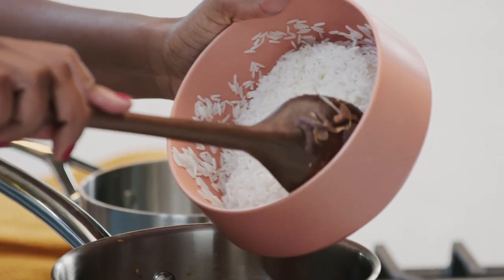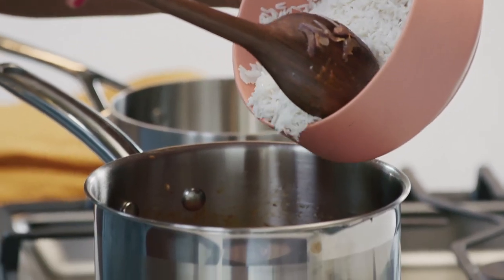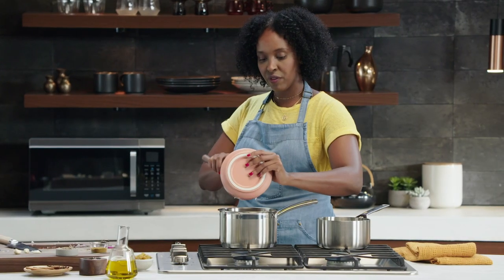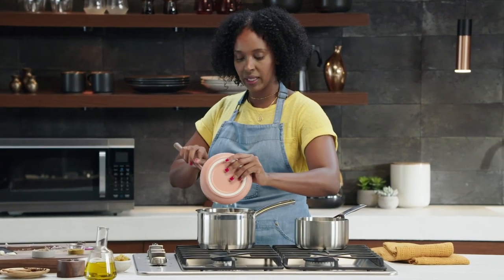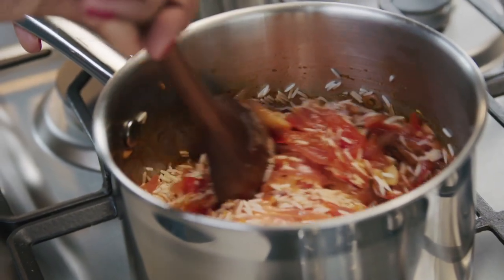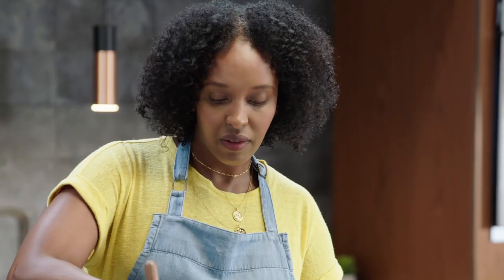I've drained my rice already. We're going to go ahead and add it to our base. I'll fold it all together and let it sit for a few minutes while I get my water boiling. You want to do this until you get a little bit of a nutty smell and until the water — or rather the juice from the tomatoes — completely evaporates.